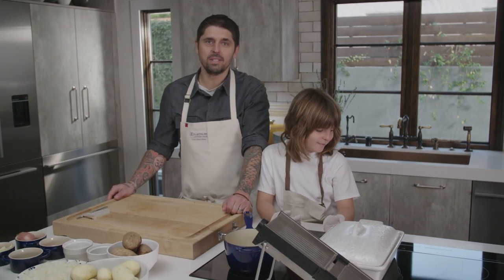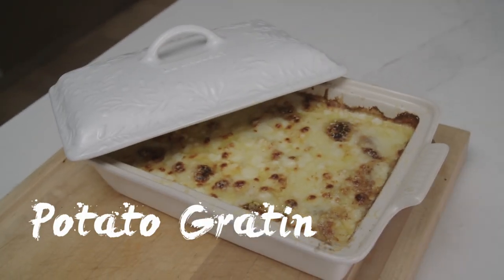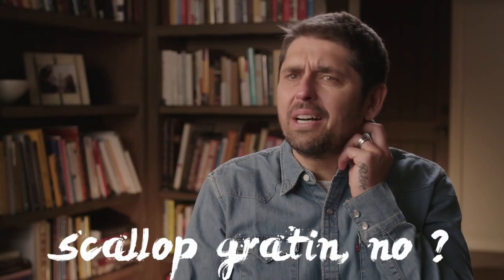Welcome to Ludo la Maison. Aujourd'hui, we are going to do gratin dauphinois — potato gratin. In America, they call it scallop gratin, no?